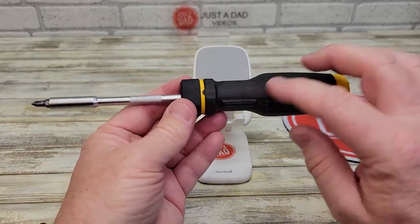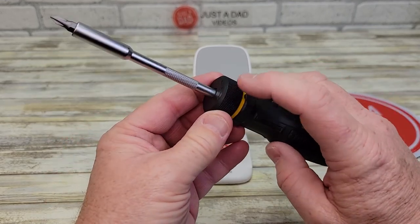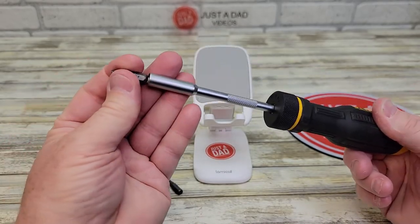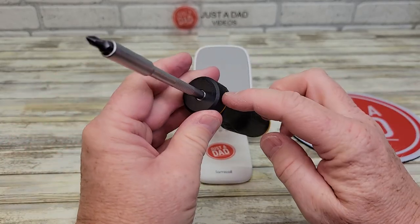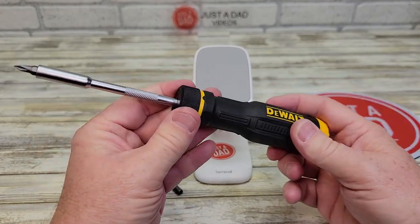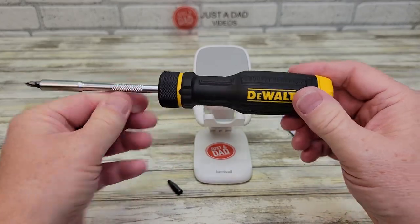Here's the DeWalt. Now the DeWalt seems a little bit lighter weight, and even with the ratcheting mechanism it seems a little bit lighter weight. They both hold quarter inch bits. The DeWalt has a little arrow, and there's a little spot there, so you're going to turn it there. If you want to ratchet off, turn it the other way. If you want to ratchet on, put it in the middle, and it locks it.